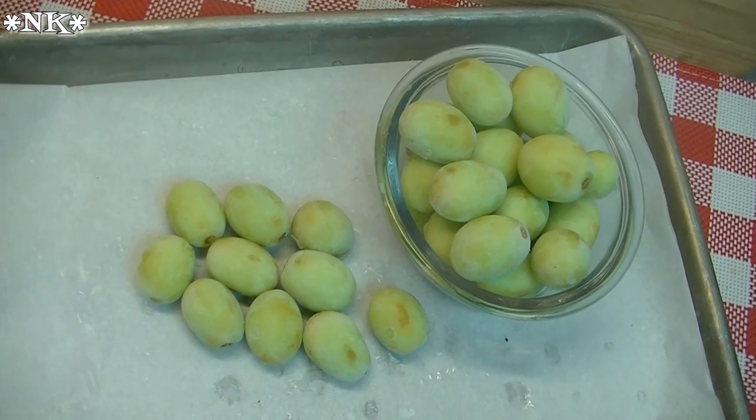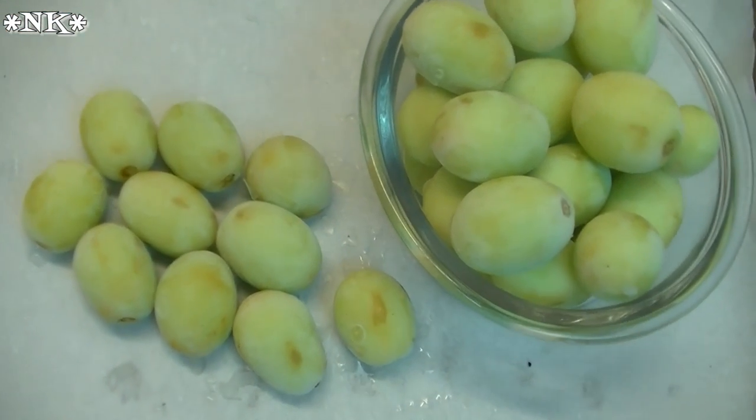Grapes are already sweet from nature. All you have to do is rinse them, lay them on a parchment-lined sheet pan, stick them in the freezer for a couple of hours, then transfer them to a zip-lock bag so your kids can reach in and grab them whenever they want. Healthy summer snack number two: frozen grapes.